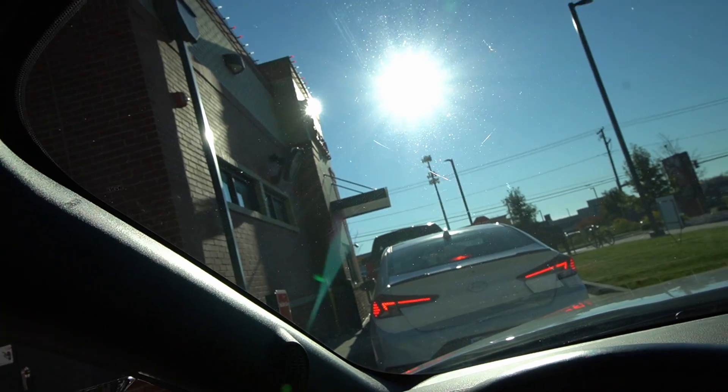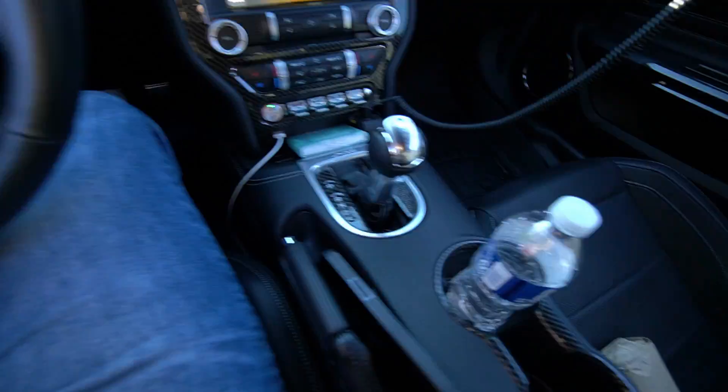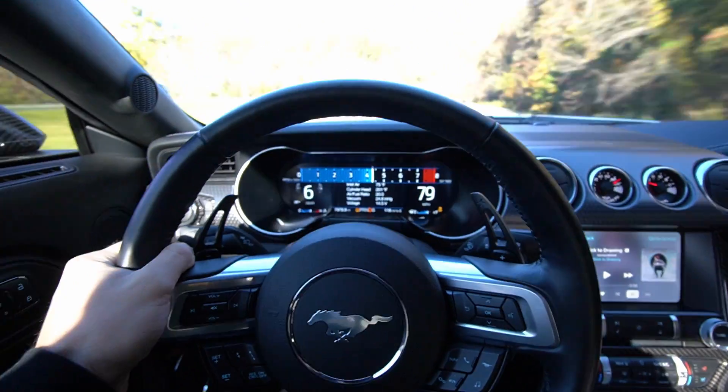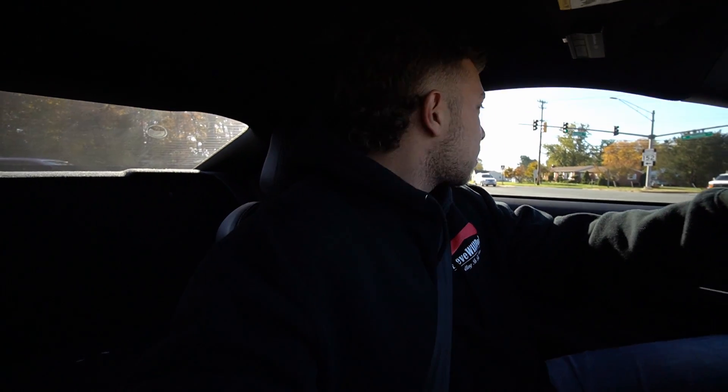Gotta get some Chick-fil-A first thing in the morning. That's what you cannot beat about the 10-speed — they just eat. The only thing I can really say as a flaw is I wish this car had a dual clutch, like the seven-speed Tremec the GT500 had. But I know those are pricey and this is a regular Mustang GT. The one thing I do hate is the jerkiness — the line pressure spikes to hold the power so it doesn't slip, it just throws the car forward every shift. I wish it didn't do that.